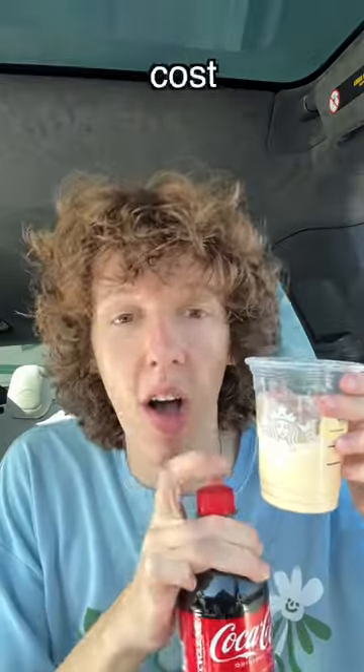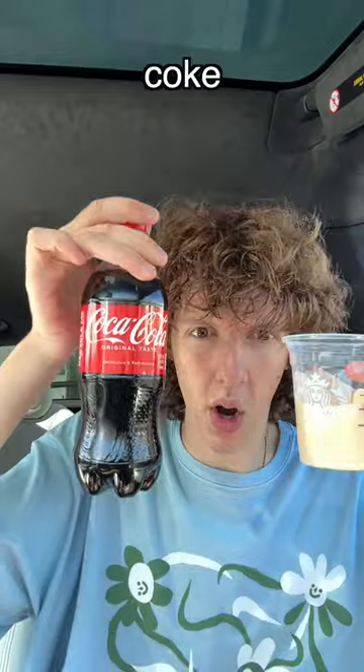We got the pumpkin cold foam — it only cost a dollar twenty-five — and then we got the Coke. This is a really foamy drink. Now for the taste test: Coke and pumpkin foam. That is so good, the flavors kind of go together really, really well.